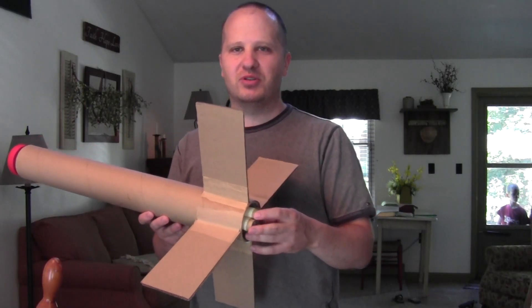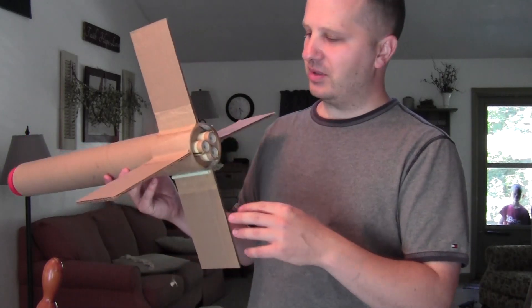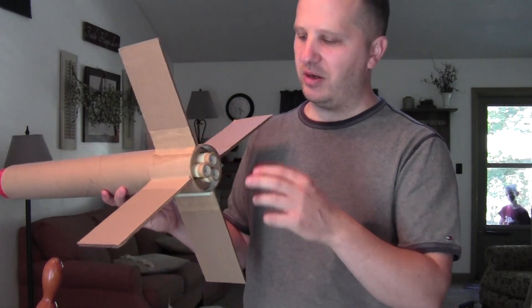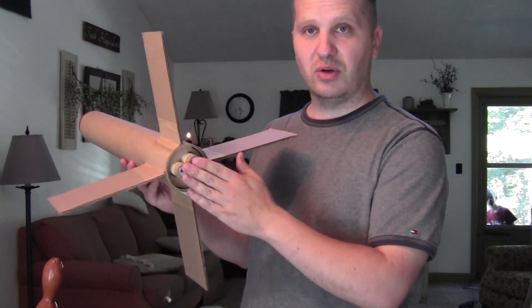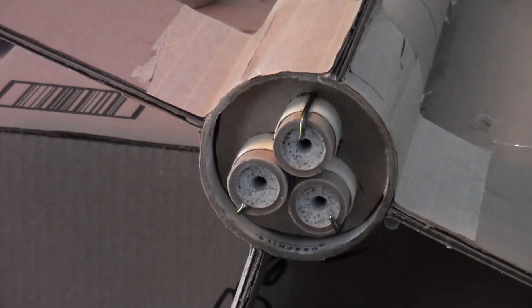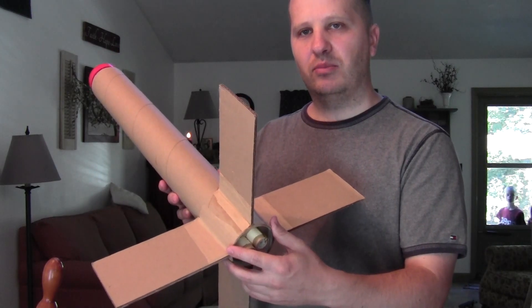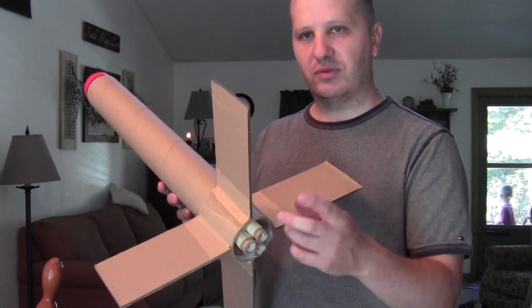Hi everybody and welcome to another video episode of Bernardo's Tech Blog. Today I have a little project I'd like to show you. This is a rocket that I built from scratch, just from household materials I had laying around. It has 3 engines in a cluster so all of them fire at once, and that should make it a pretty powerful rocket. I'm going to give you an overview of the construction process and then we're going to head to the launch pad and give it its first test flight.